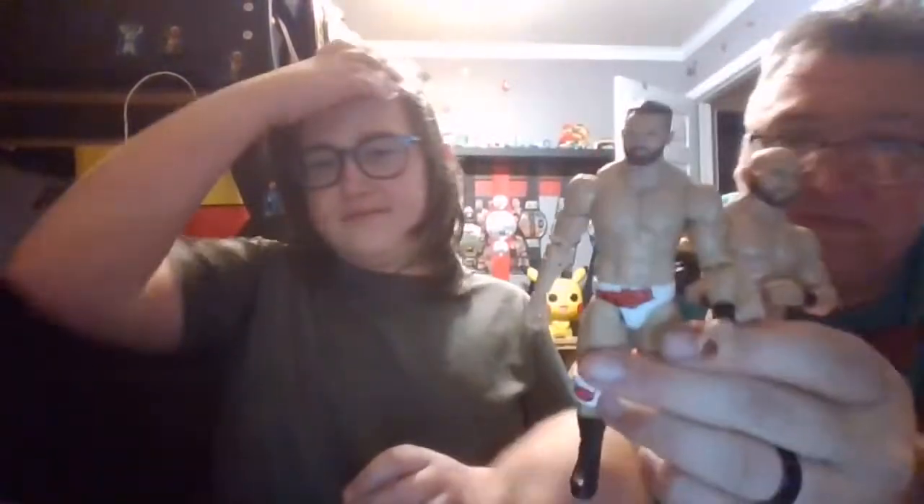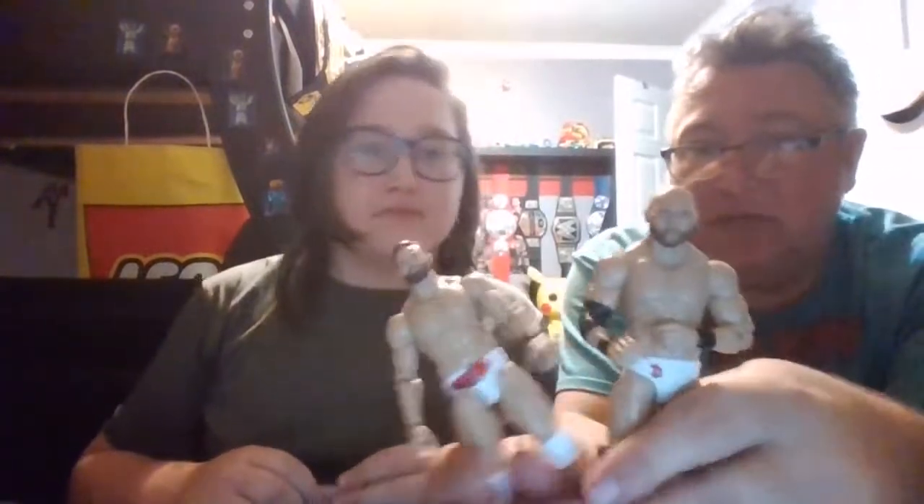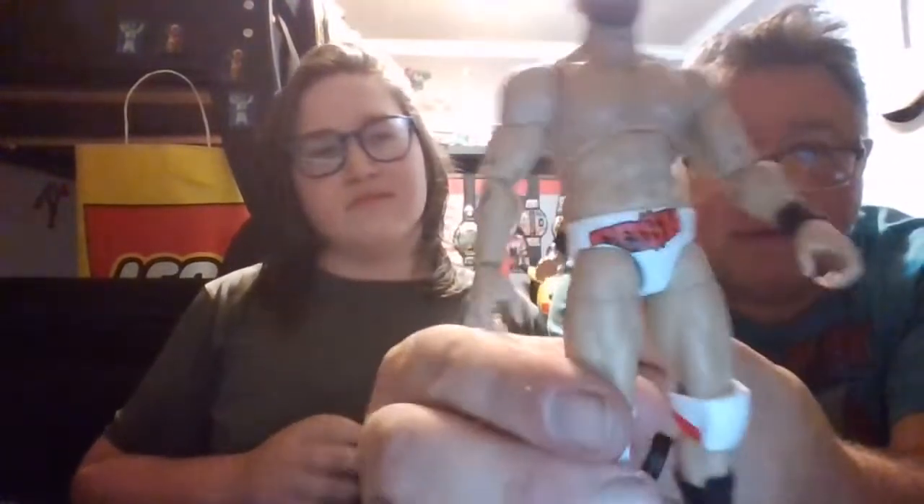And they both come with their matching red jackets — kind of Four Horsemen style. So I think these figures are good. Like I said, they could have done a little better with Dax, but I think Cash is totally fine.